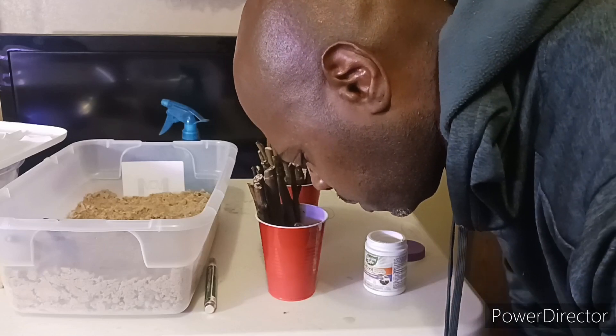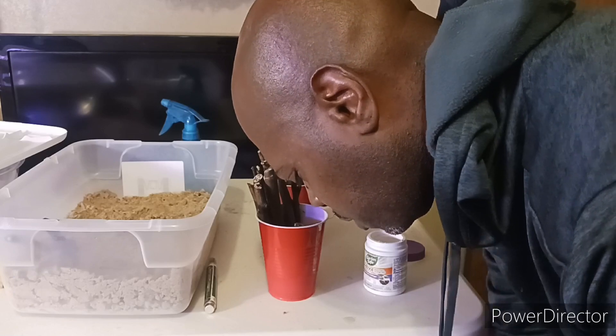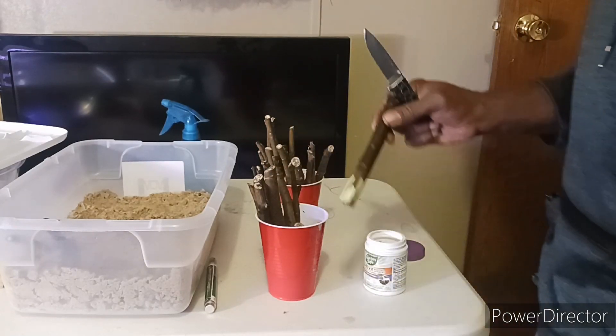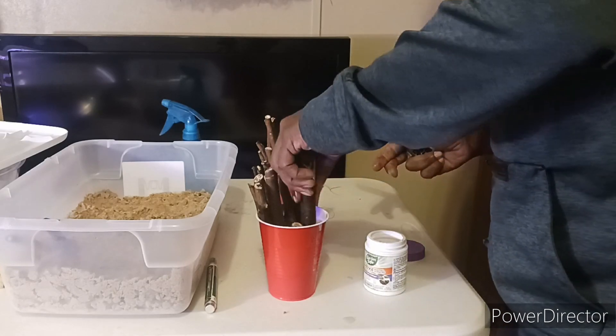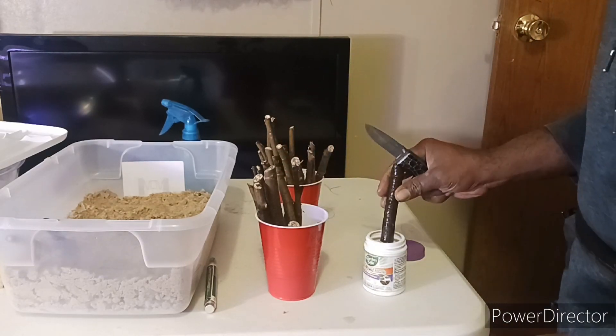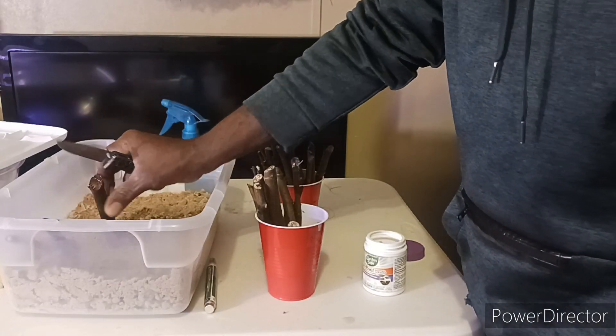This is a new method I'm trying indoors over winter to root these fig cuttings. I'm rooting them in this container — a little cheap container you can get from any big box store. It's a clear container, whatever size you choose. I think this one is maybe five inches deep.